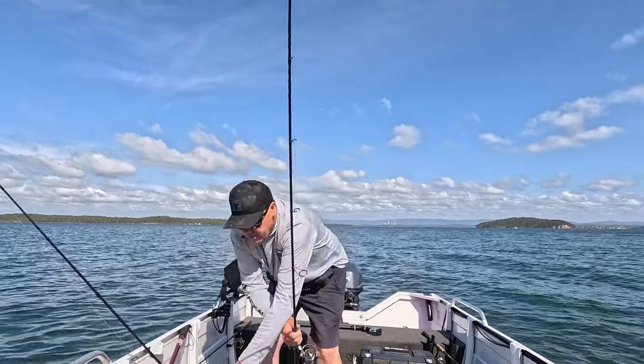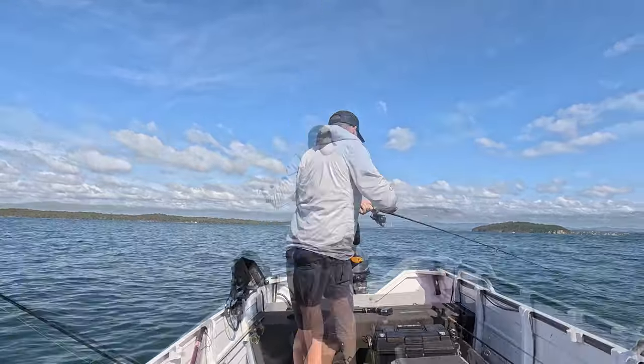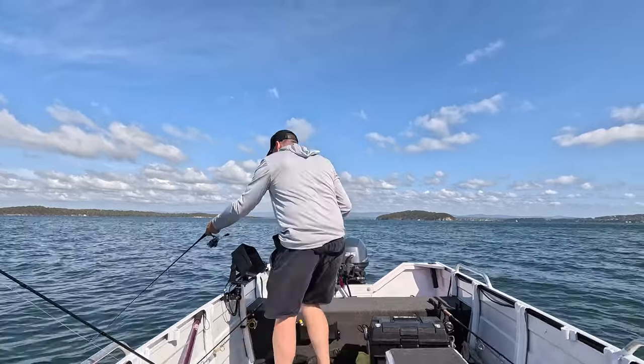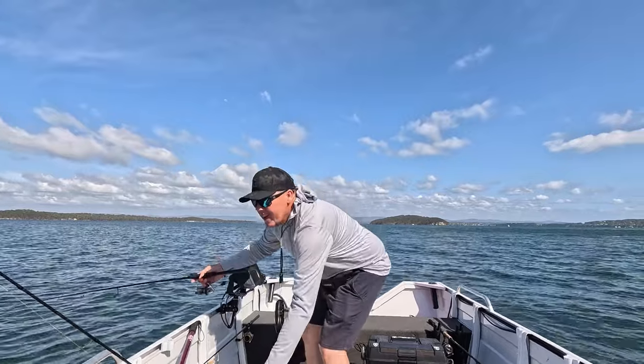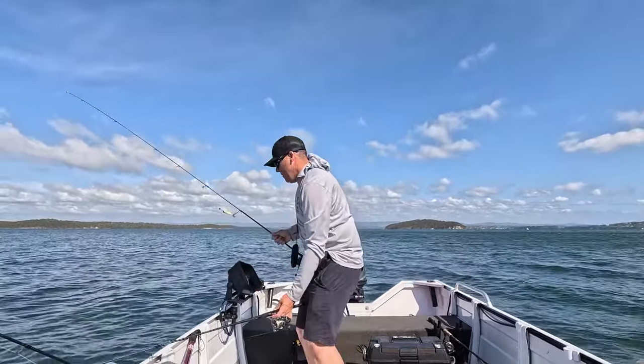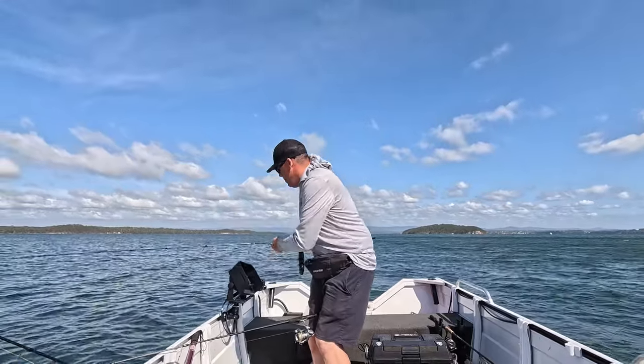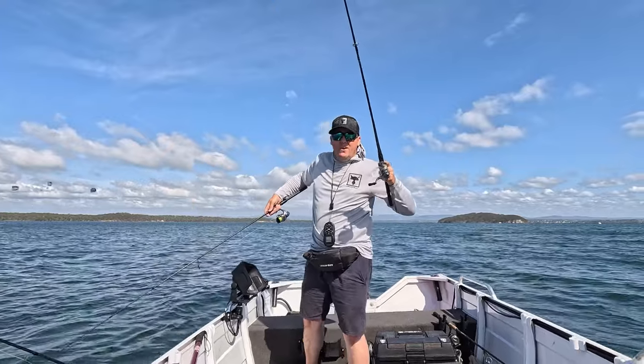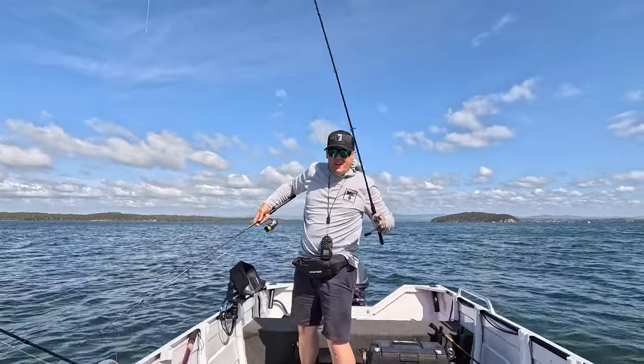We've got a squid on as soon as I threw the jig in. It's leaving me off with one rod out. Nice squid here guys - gonna try and get this other one too.